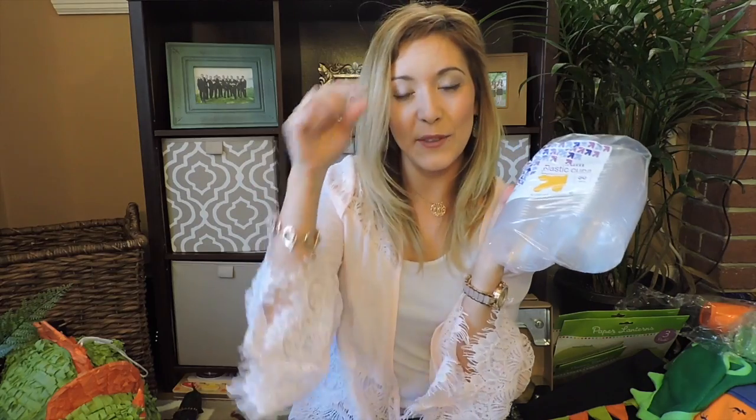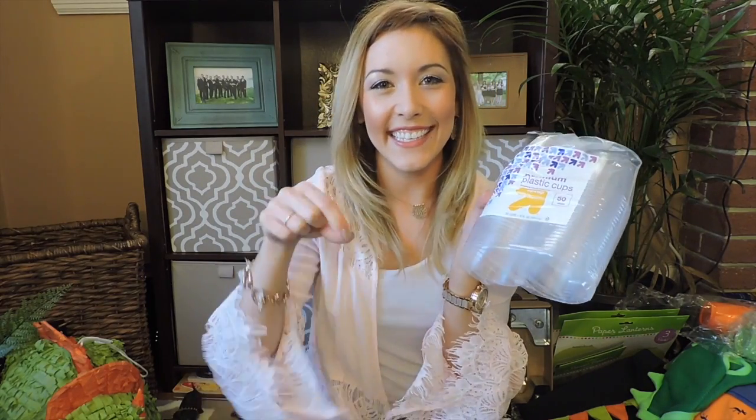These plastic cups are going to be for the dino dirt — I'm going to do chocolate pudding with those little mini dinosaurs put in the dino dirt. And these little mini plastic cups I'm going to use for the herbivore table and have celery sticks and carrot sticks with ranch dressing in them. Saw that on Pinterest.